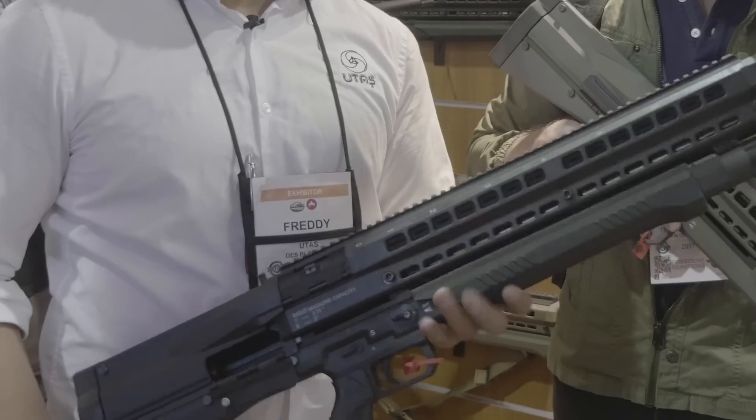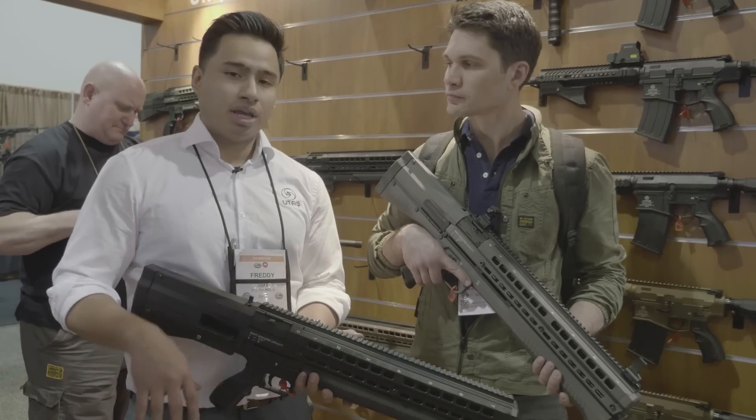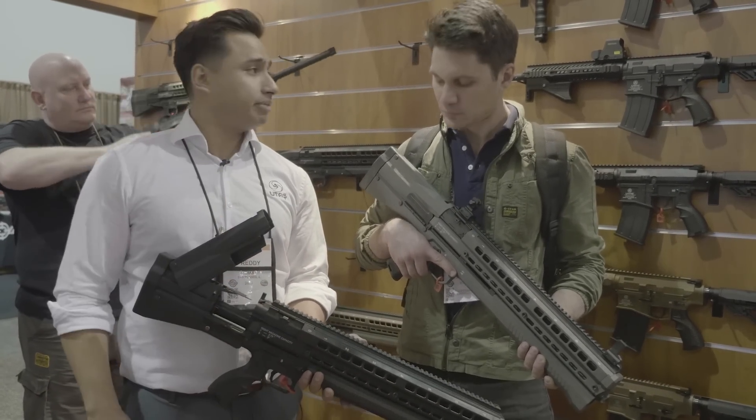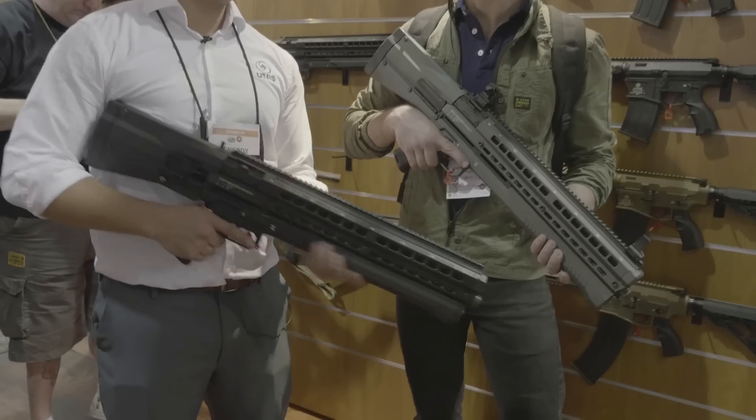With any pump-action, if you short-stroke it, you will cause it to jam — that's normal. With our firearm, to access that jam, all you have to do is lift that top cover, clear the jam out, close that top cover back up, and you're good to go again.